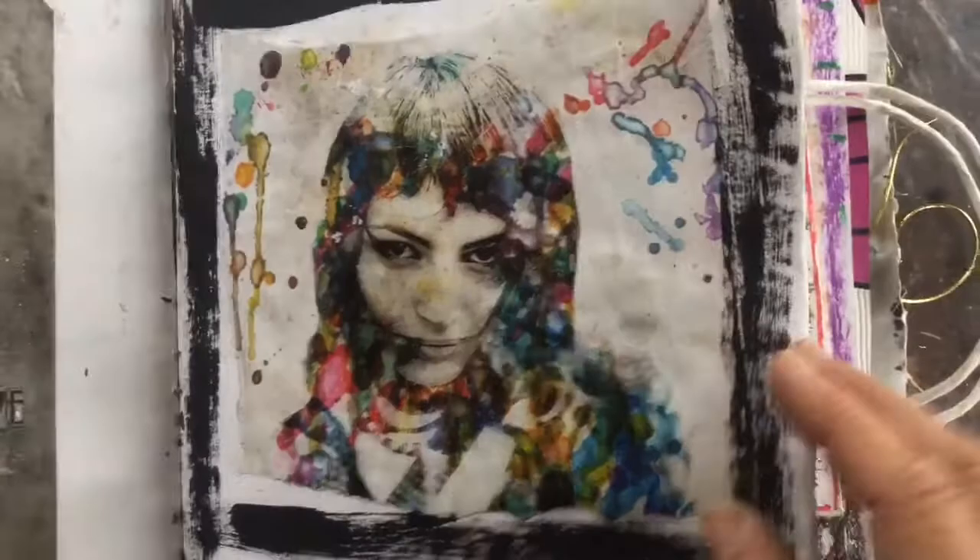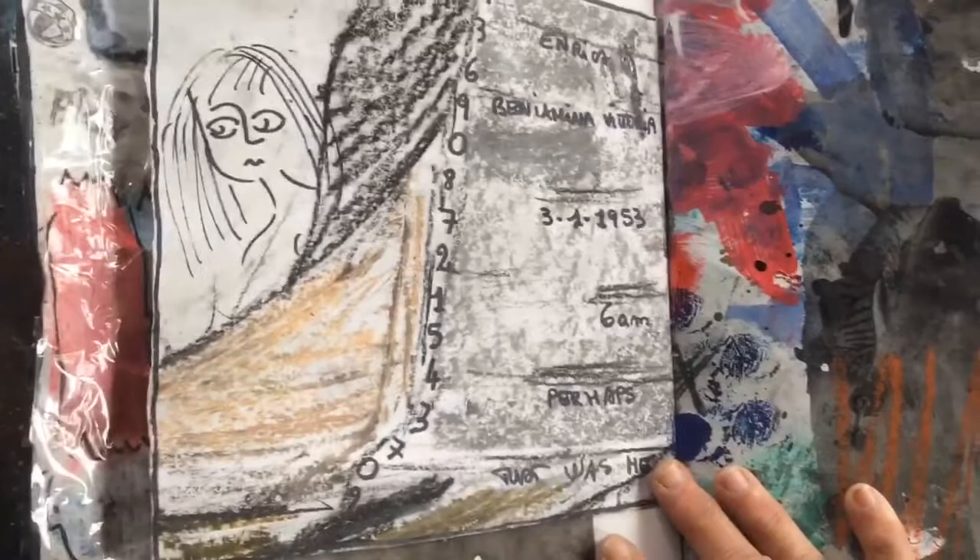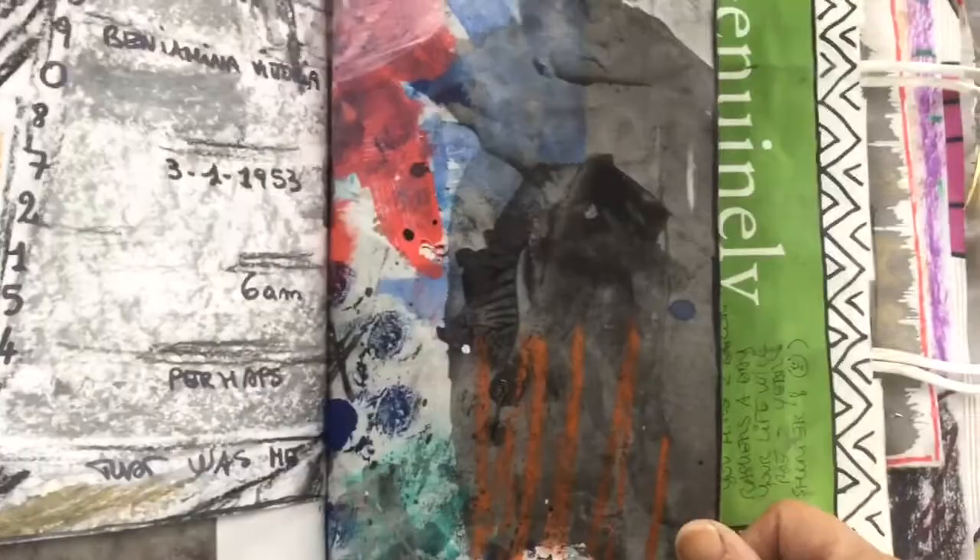I'm back to hand-holding my iPad again because with the tripod I never get the right angle — it takes ages to set up. I actually find it easier to just hold it in my hands, so sorry about a little bit of wobbling.